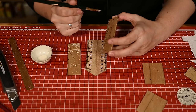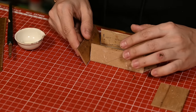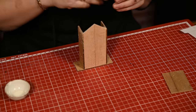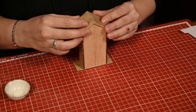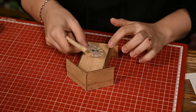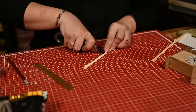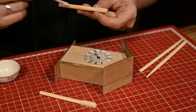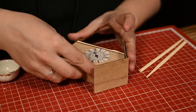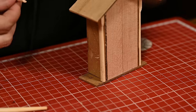Once all the parts are cut to size, I'll assemble the base. I'm attaching the sides and the bottom to the front. Here I ended up using paper strips on the inside in order to secure the joints. And in the very end I'm attaching the roof — it sits flush with the back sides and stands out on the front. I'm cutting two chopsticks to decorate the sides.